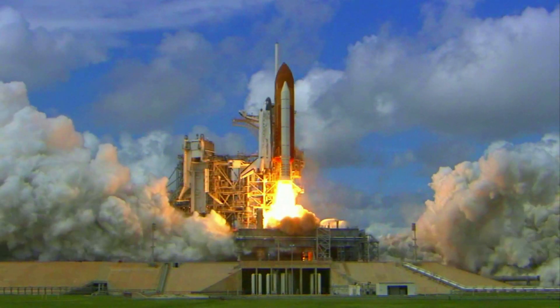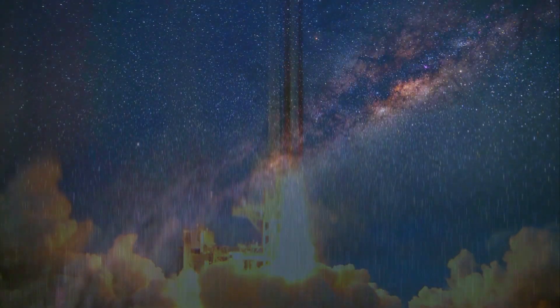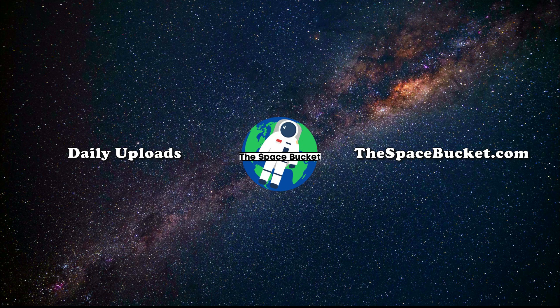3, 2, 1, and liftoff of Discovery, hoisting harmony to the heavens.